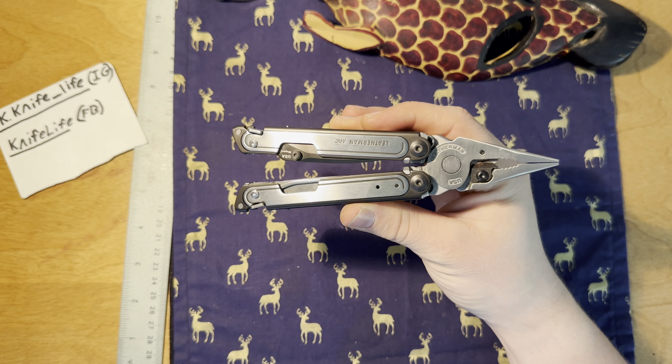Honestly, if you don't know what Leatherman to get, this is the one. If you're going to get any Leatherman, this is what I would get — unless you want a specialized Leatherman, that's different. But if you are looking for an all-around great Leatherman, totally, this is what I would do. 100%. Great blade, great steel on the blade — that's a plus.